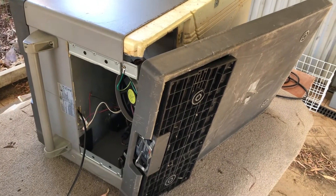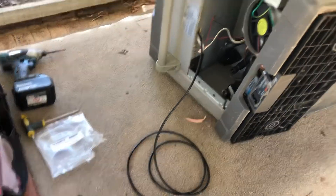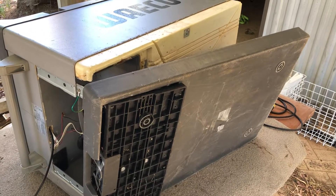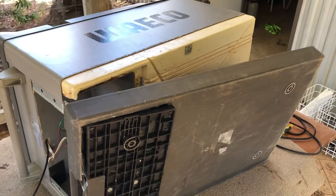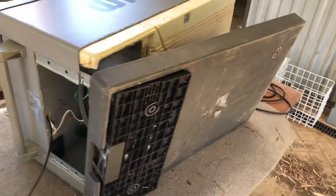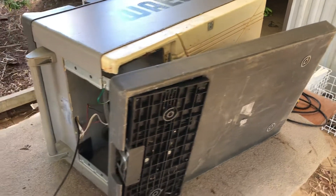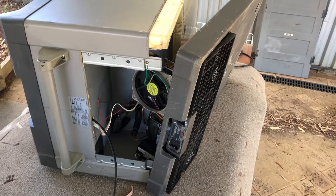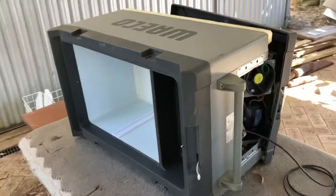That will cure your problems. For the sake of 38 to 40 bucks delivered for a thermistor — and having never taken one apart before — this took me 15 to 20 minutes, so by the time you're done it's an hour all up. You've saved yourself a perfectly good working fridge. This is an old one but really good, and it'll go another five or six years no problems. Hope this helps — if you've got any questions about where I got the thermistor, just message me and I'll send you the link. Take it easy, bye!